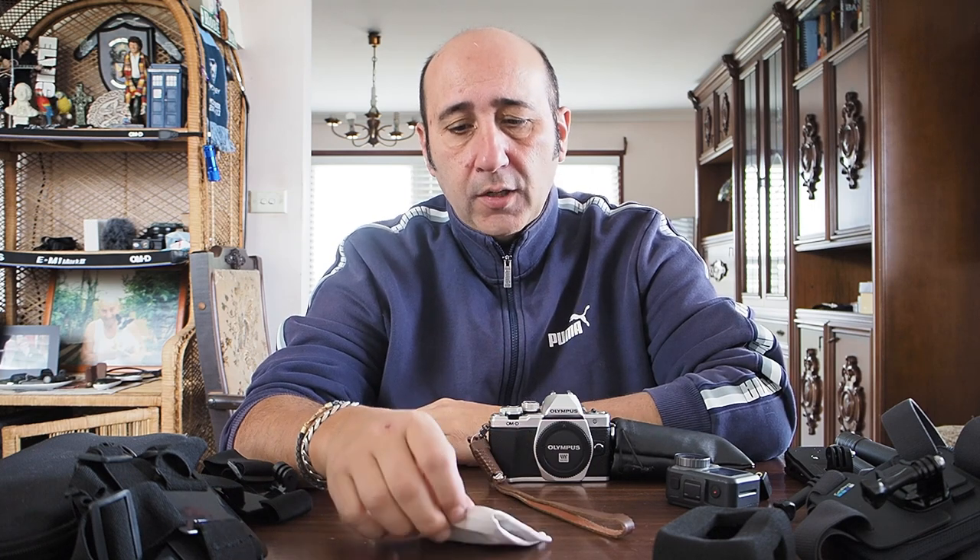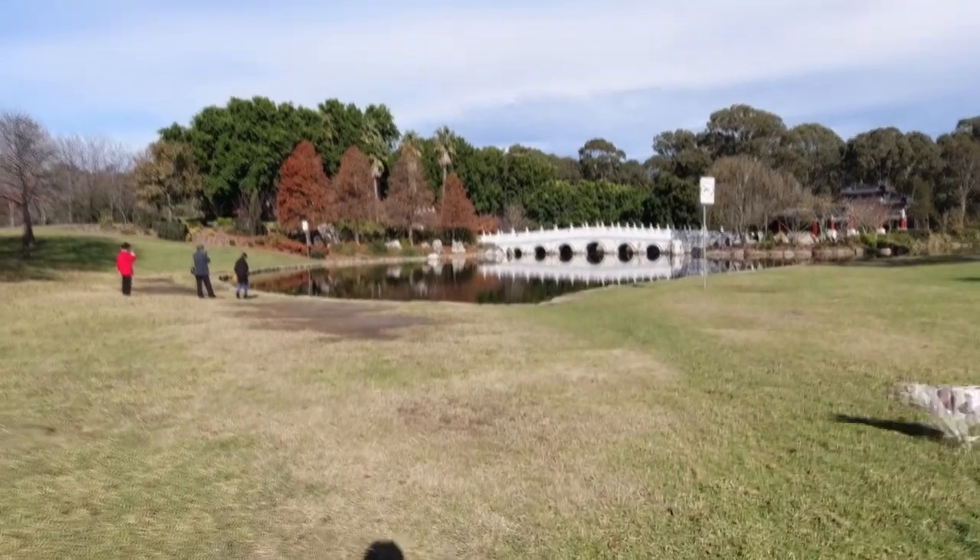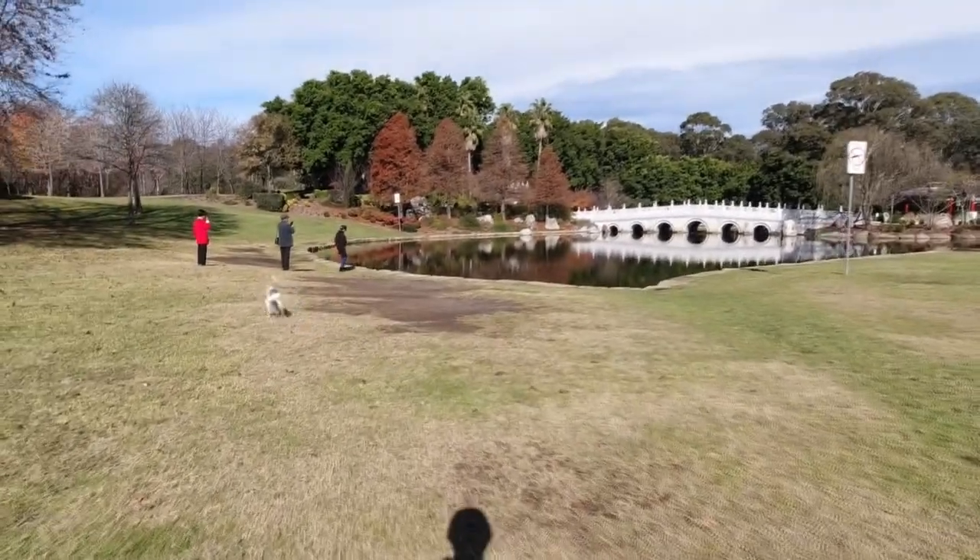G'day, how you going? I didn't go out this weekend because it's bloody raining, so I thought I'd do a quick run through on point of view photography videos — how I make my point of view photography videos with Jerry. I'm going to go through some of the easy ways of doing it.